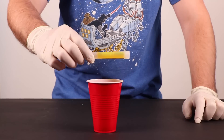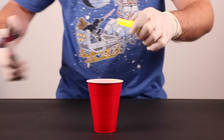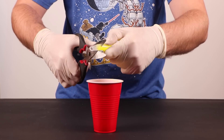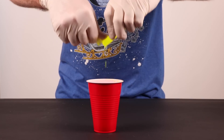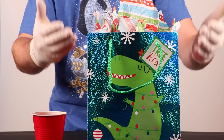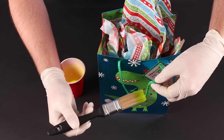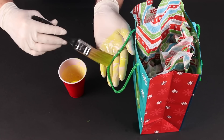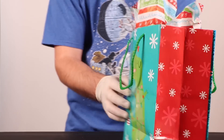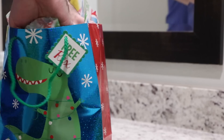Kids these days are just so impatient. They just can't wait until Christmas without trying to sneak a peek at their gifts. With this hack, you can catch them red-handed. Take an ordinary glow stick and pour out the glowy juices into a cup. Then gently graze the glowing stuff onto the strings of the gift bag. That stuff is extremely toxic. It's okay — you're only gonna put it on presents that eight-year-olds are gonna open. If those pesky kids rummage through their presents, a black light's magic power will reveal their misdeeds.